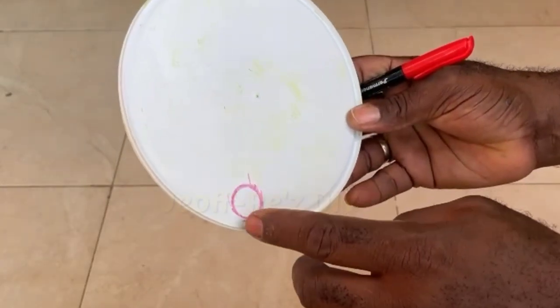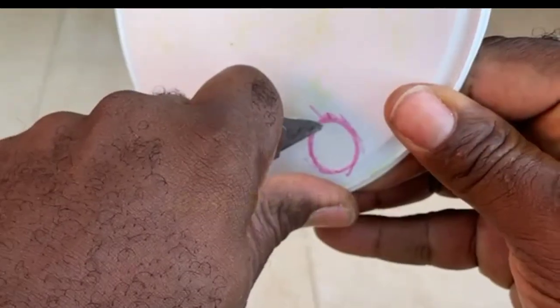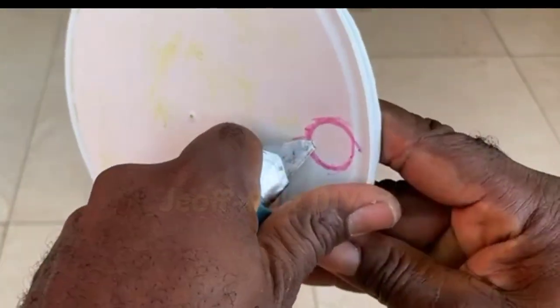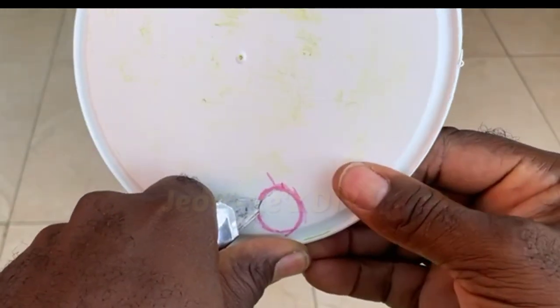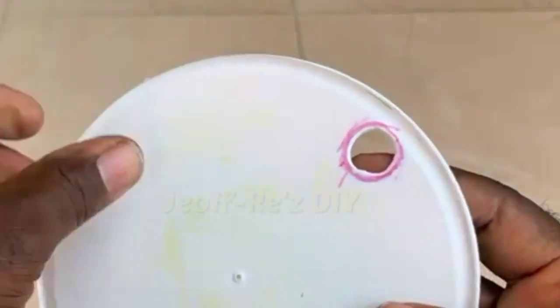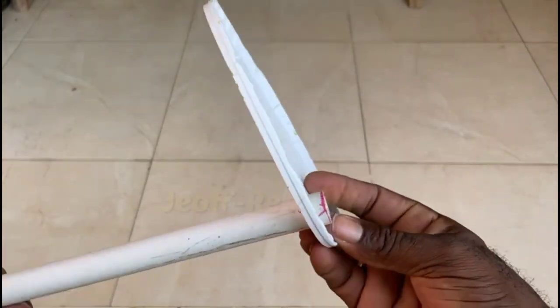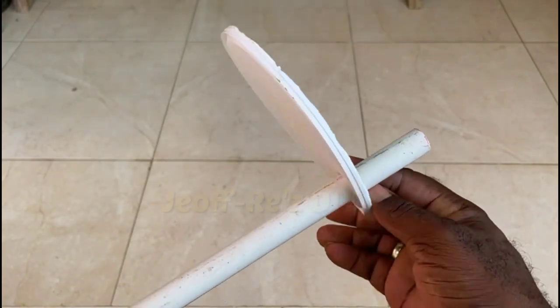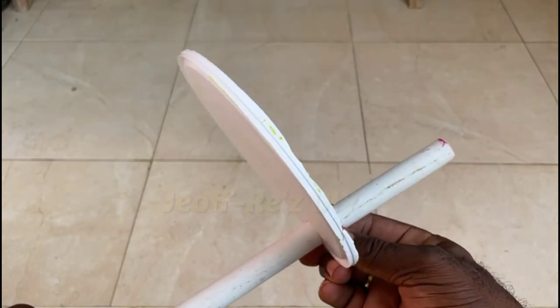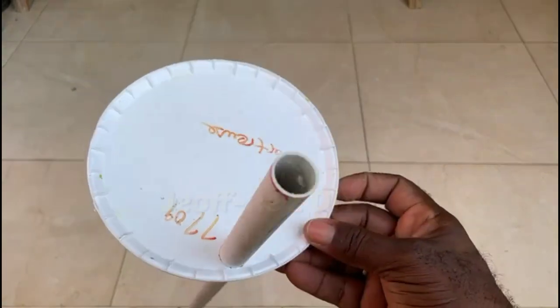The inner part of the circle is where you're going to carefully cut out. You want to cut it so the filling tube does not fit loosely inside that space. You may have to do it more than once to get the perfect fit if you are doing it freehand. Insert the filling tube into the slot — it should be not too tight and not too slack, and should be able to remove easily.